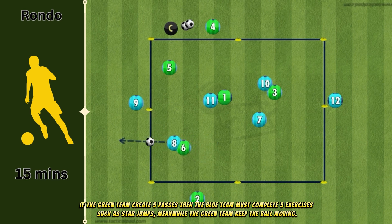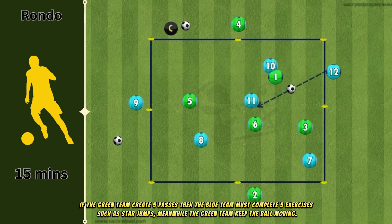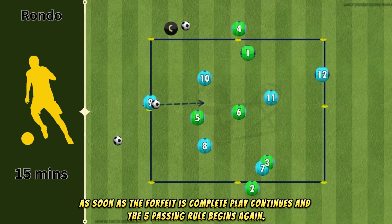If the green team create five passes, then the blue team must complete five exercises such as star jumps. Meanwhile, the green team keep the ball moving. As soon as the forfeit is complete, play continues and the five-passing rule begins again.